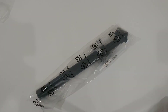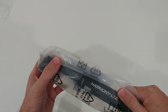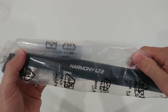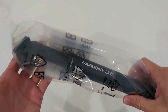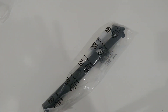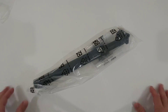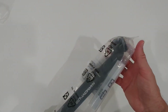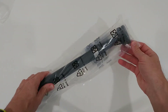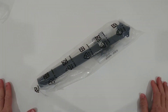Hi guys, welcome to this review about the Satori Harmony LT2. That's a bike shock absorber — in the listing it is called a bicycle or bike suspension seat post.